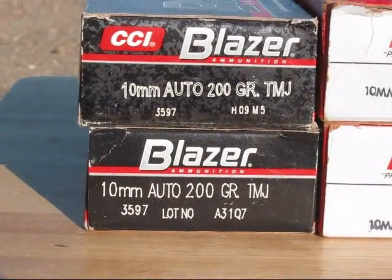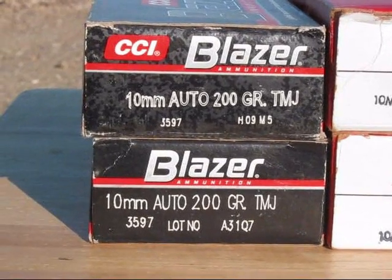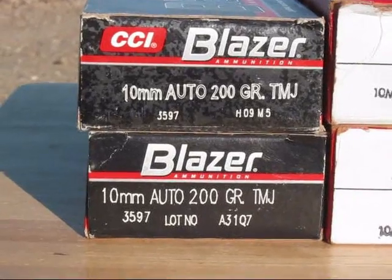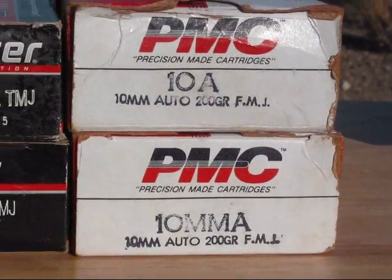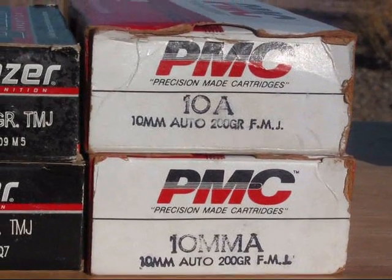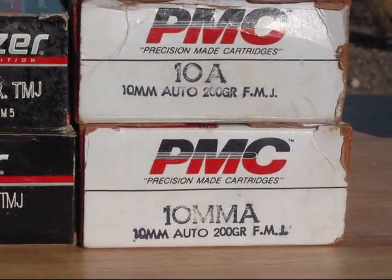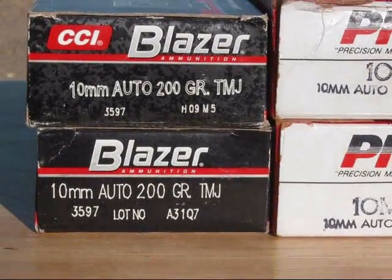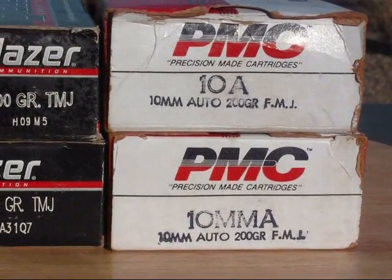First we will be chronographing the Blazer 10mm Auto, 200 grain, total metal jacket, and then followed by the PMC 10mm Auto, 200 grain, full metal jacket. I will be firing 5 rounds of Blazer and 5 rounds of PMC.